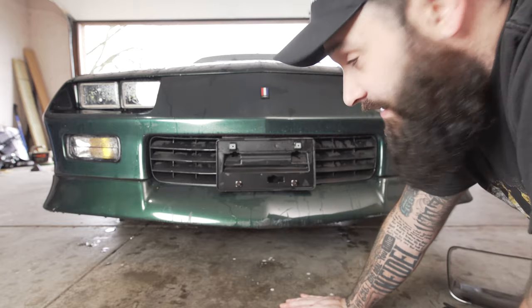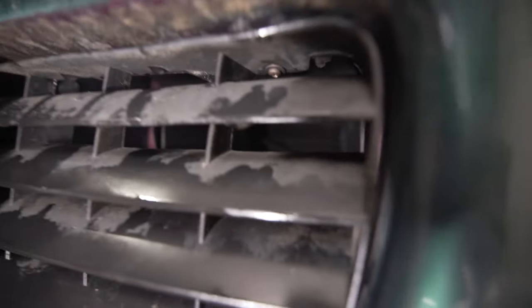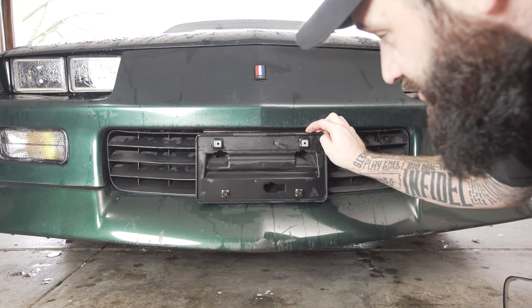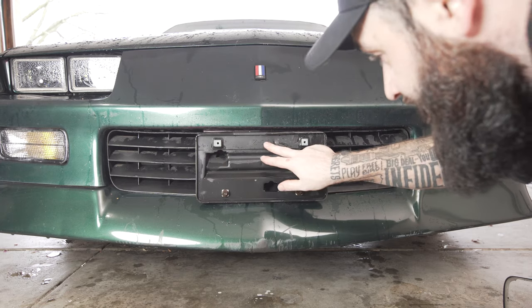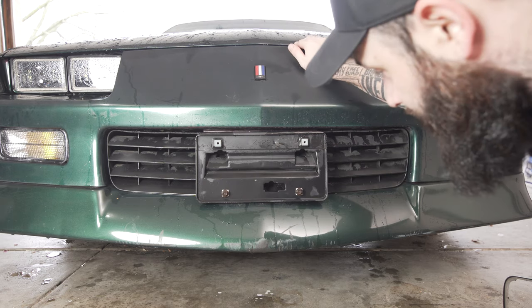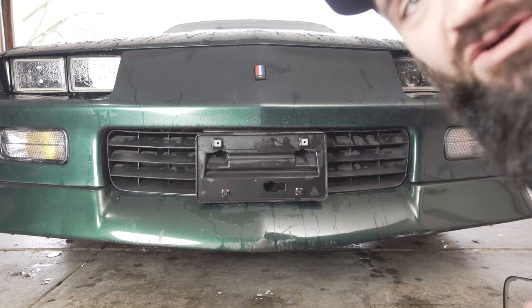Now with this, there are only two fasteners — one up here, I'll show you a clip of that, and there's one on the exact opposite side. Now this one has a front license plate bracket as well, and I think that might be fastening something in here. There are two screws, one in here and one in here. And don't mind it saying Z28 — the previous owner had put a Z28 hood on here, and maybe a front grill. This says Z28 on it, but it's not, it's an RS.